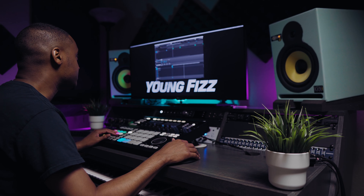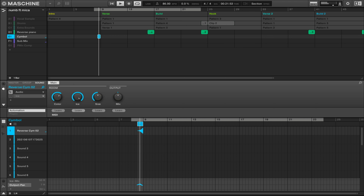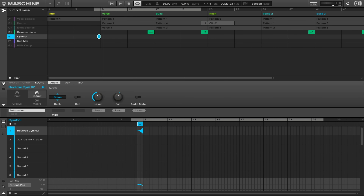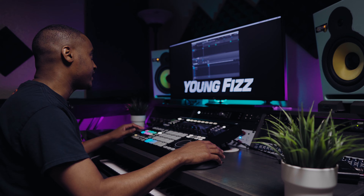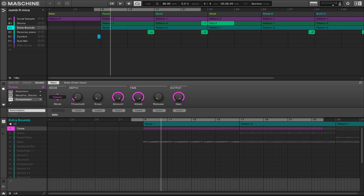The next thing I added was a reverse cymbal, just taking this into the verse, using a little bit of automation on the pan — panning it left to right. To give it a bigger sound, I'm using a plugin called Ice, which is like a spatial reverb.